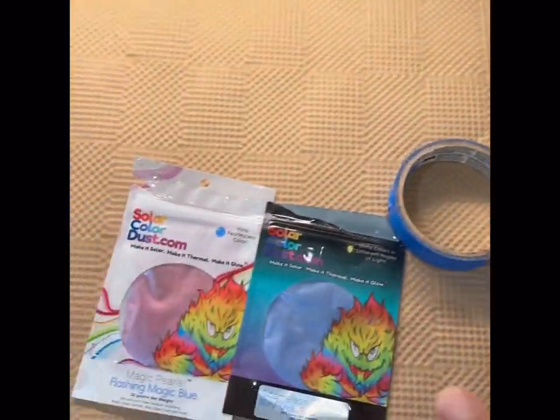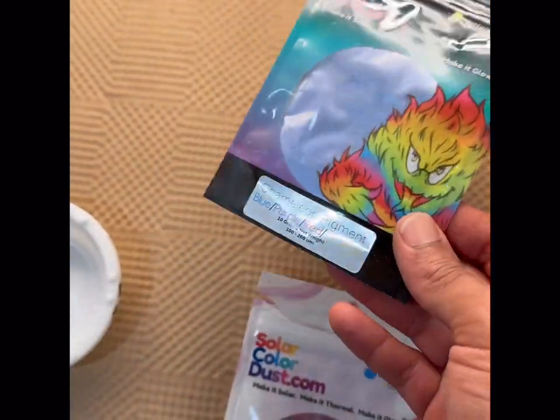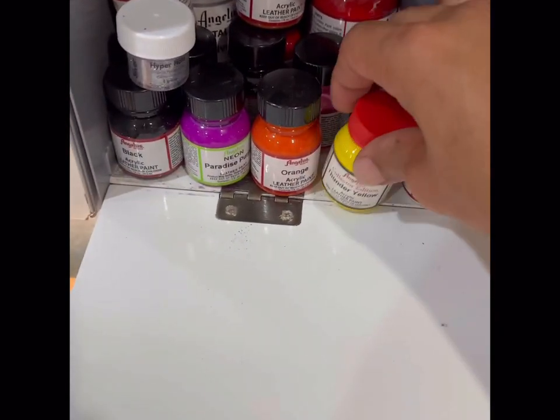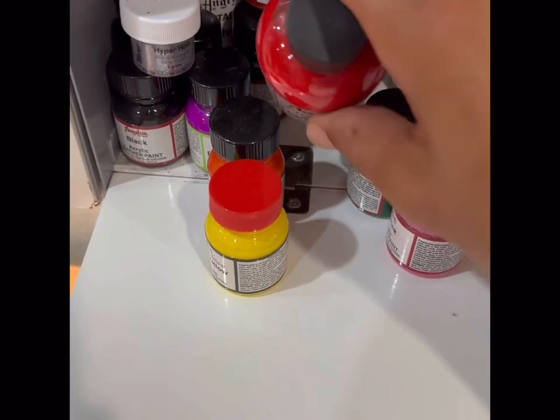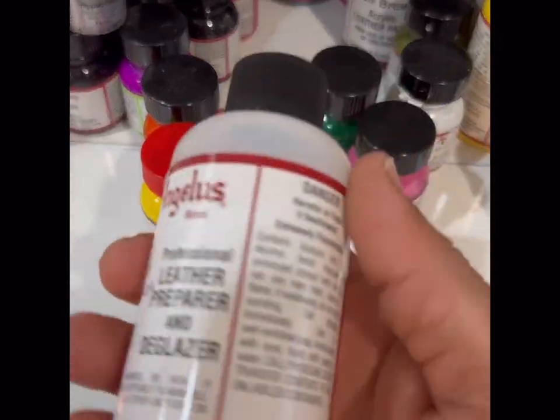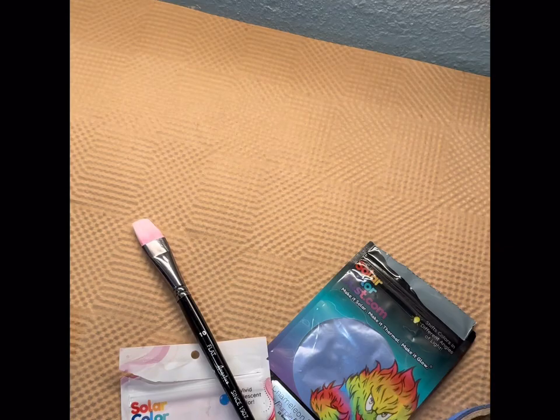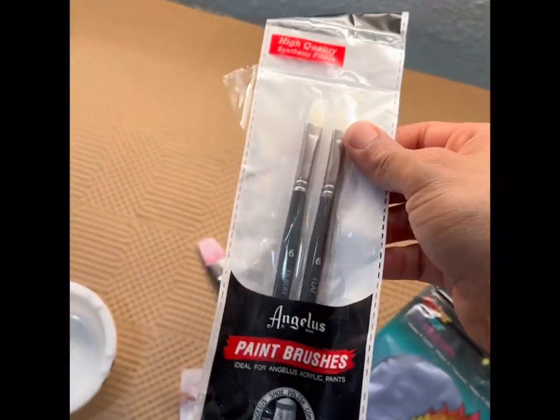I'm going to be glamming up these dry boots for a friend. I'm going to use some chameleon pigment and some magic pearls from solardust.com, some fire engine red, some leather preparer deglazer, some neutral acrylic paints, some acrylic finisher from Angelus, as well as some Angelus paintbrushes made for leather painting.